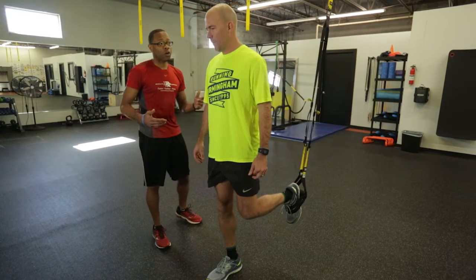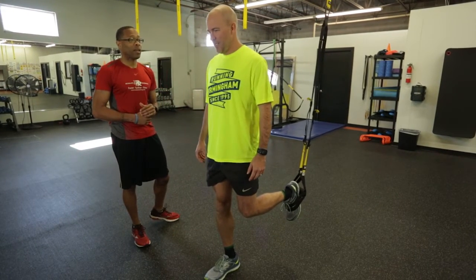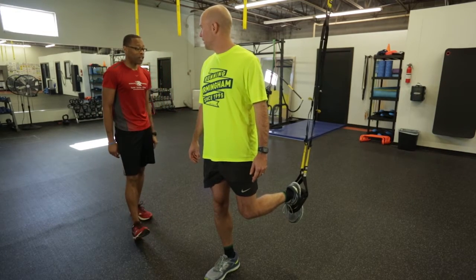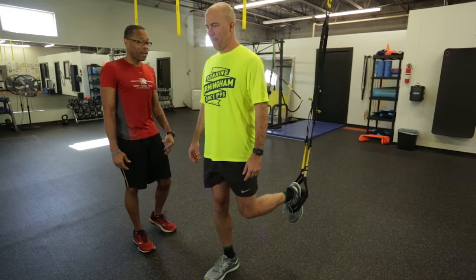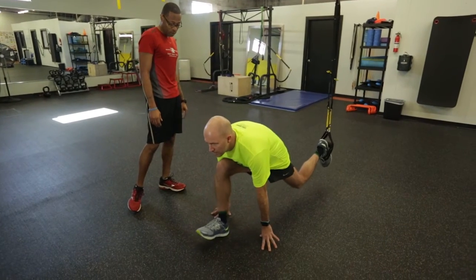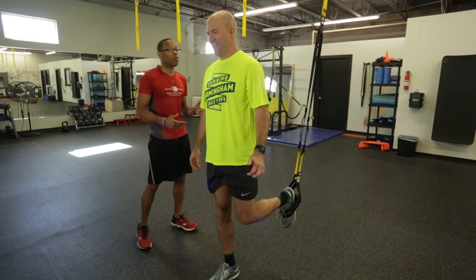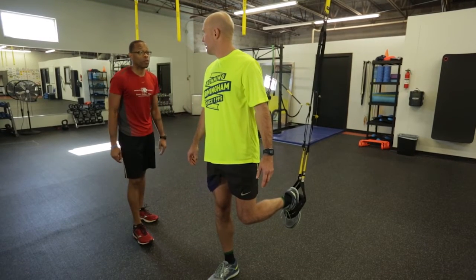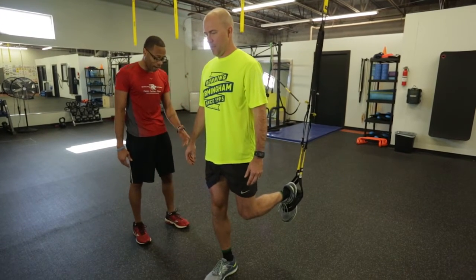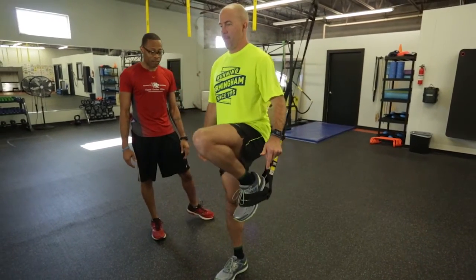Now we're going to make a few modifications. You ran college track at UAB, so now we're going to add a saw with it. As you go down, keeping that torso up high, keeping that plank, drive straight down. Rock back and saw forward. Next modification: we're going to add that saw but come up with a knee drive. Keep that torso high, dorsiflex that back foot toward the knee, go down, do a saw, and as you come back up, add a knee drive.